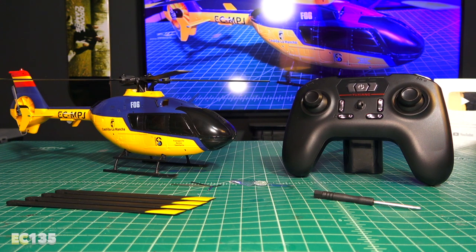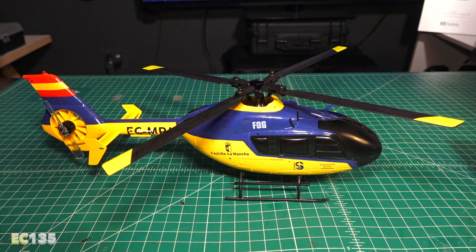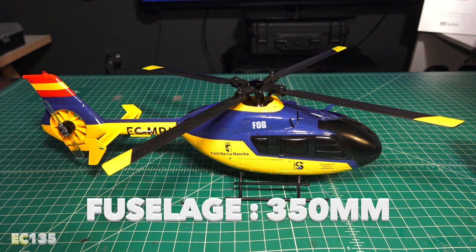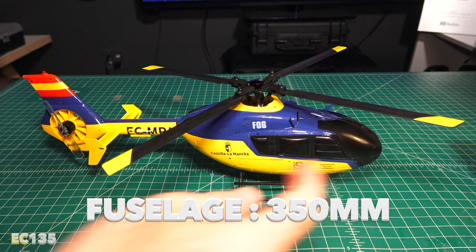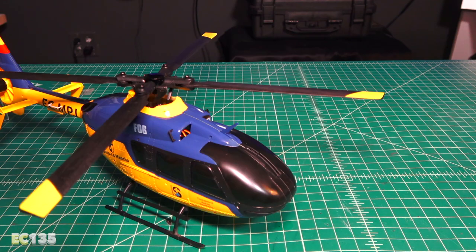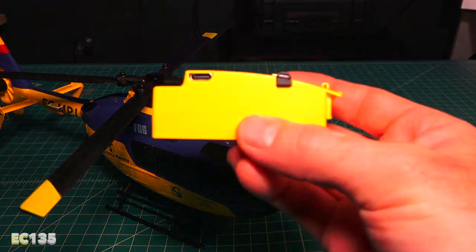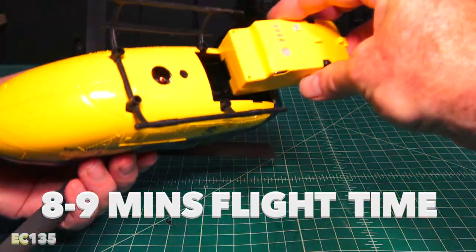The F-06 is a ready-to-fly helicopter, and it comes in at about $219. The rotor diameter is about 333 millimeters from tip to tip, and it has a 350 millimeter front-to-back fuselage. Our heli came with one battery, rechargeable by USB-C port on the side, and should get about eight to nine minutes of flight time.